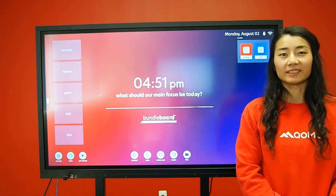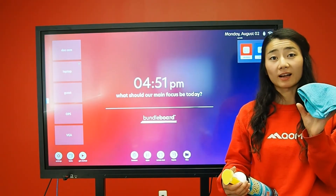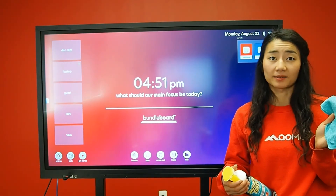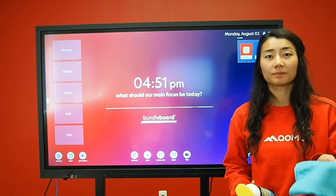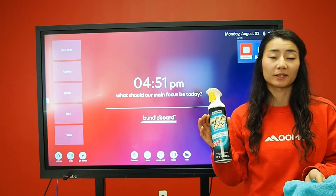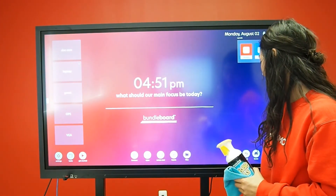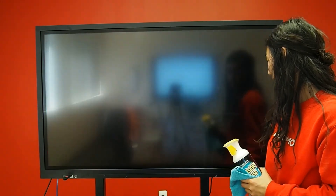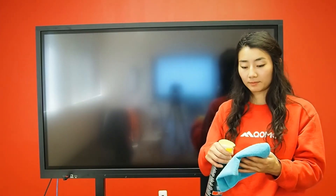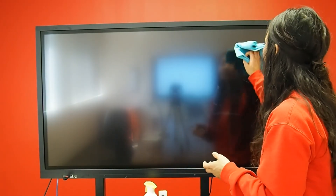Cleaning the interactive screen is easy. All you need is a microfiber cloth, a cotton cloth, or even a paper towel and glass cleaner. You can also use isopropyl alcohol. When cleaning the device, make sure to turn off the display first, then spray your cloth and wipe down the screen.